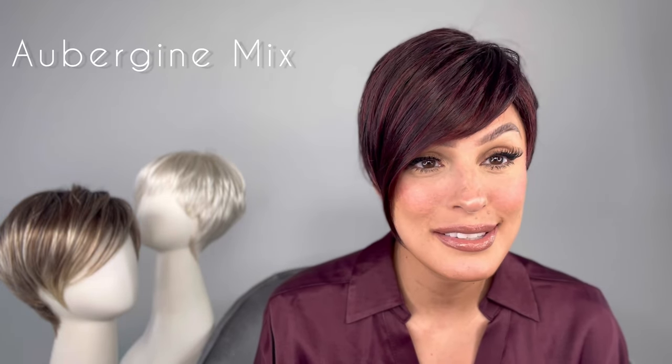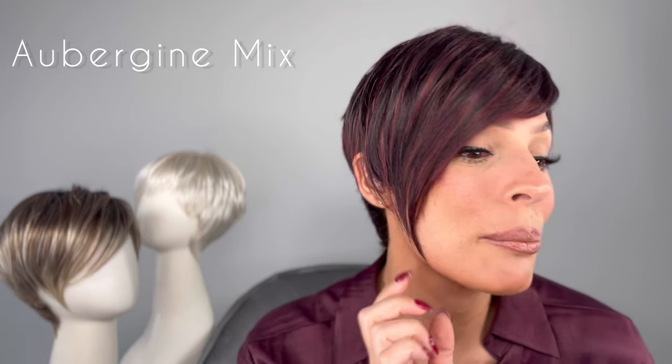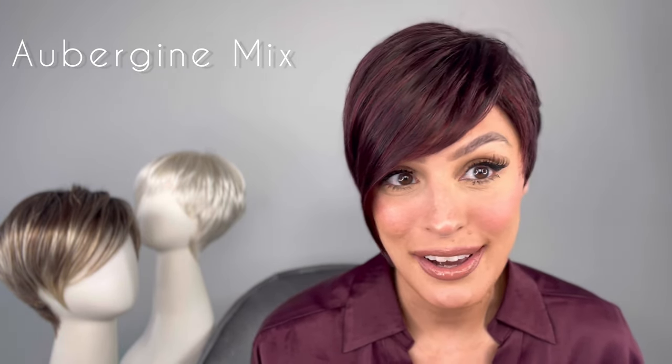Hey guys, welcome back to another show. I'm your host Roxy, and I'm wearing Disc by Ellen Villa. Take a look at this style — this is something to really spice up your wig collection. I didn't plan on matching it with my outfit today but it really elevated it. Look at the asymmetric style. This color is aubergine mix, so you have a dark brown with hints of plum and bright cherry red with dark burgundy highlights.